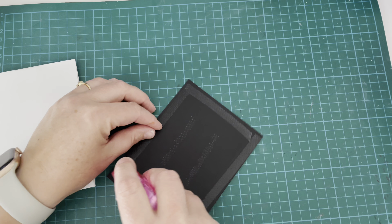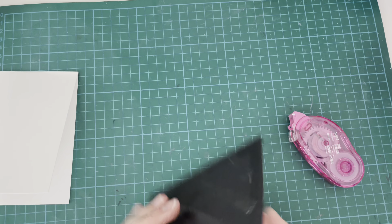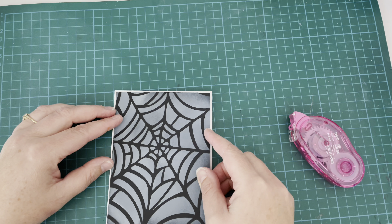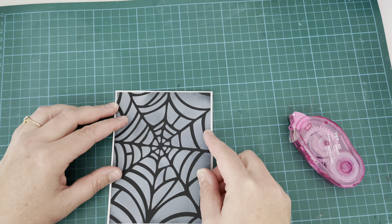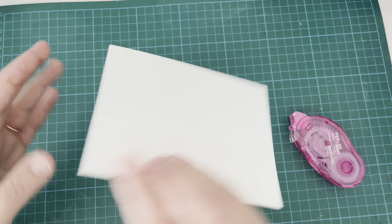Now onto the front of my card, which is going to be relatively plain but we'll do a little bit to it. I'm attaching my stenciled piece first — it's just going to leave that one-sixteenth border all the way around, which I think makes it stand out quite nicely. I'll make sure that's securely fastened.